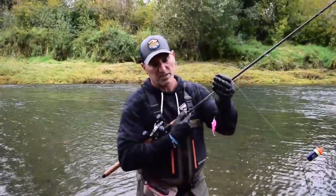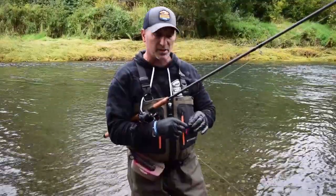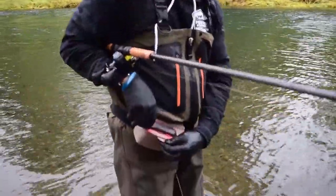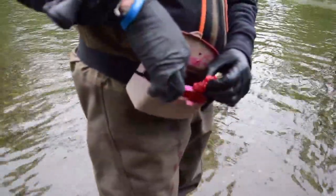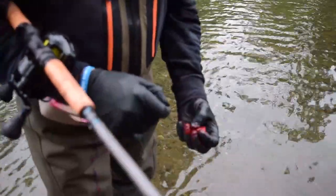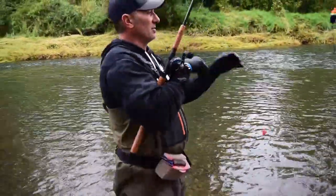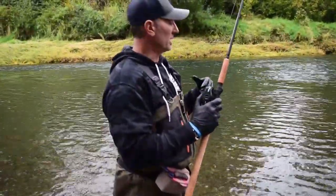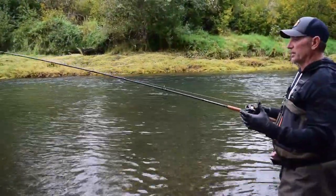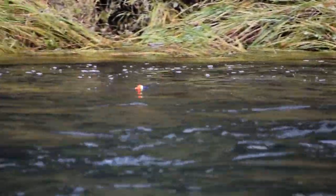Oftentimes when fishing for chinook and coho, they will hit that egg skein, but it has been proven time and time again that a nice fresh, juicy glob of eggs will more often than not entice a strike. So I take that old skein off, get into the bait box, cut some fresh eggs into the bait loop, double them up a little bit. I keep these eggs dry on purpose — when fresh bait hits the water you'll see how much juice and scent comes off immediately.